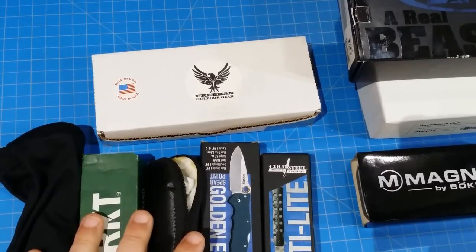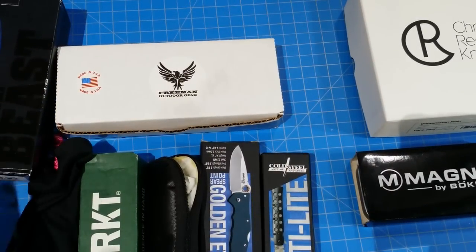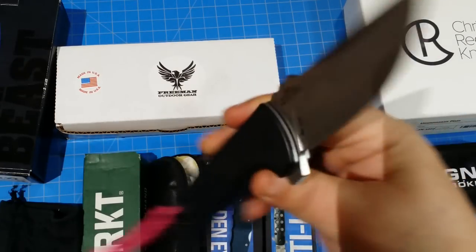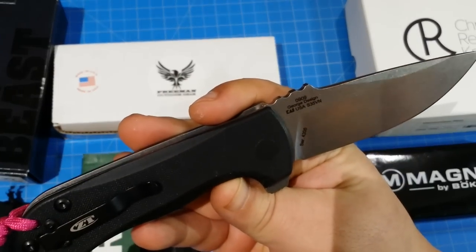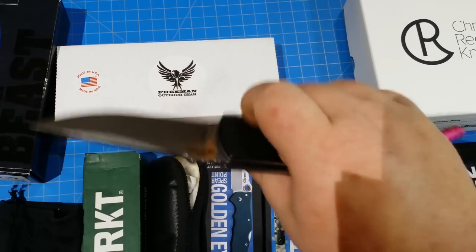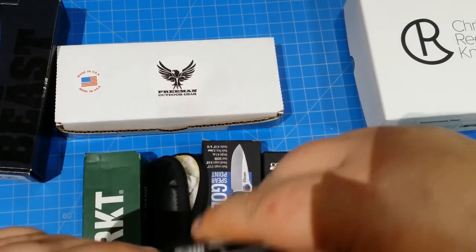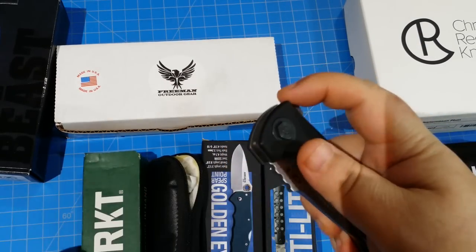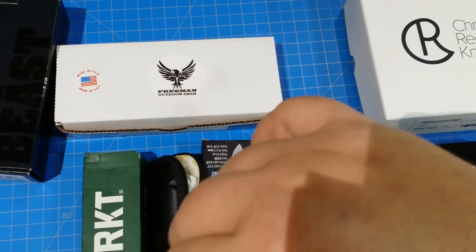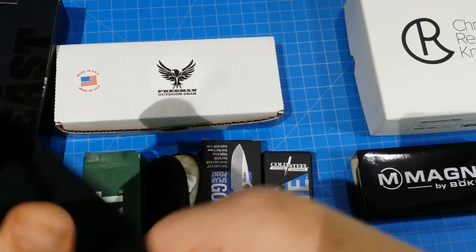Let's get into this and tell you what we got here. Starting over on the left, we have the ZT0909, S35VN — great knife, just a tank flipper. I'm going to give you a good deal on this: $110. This is basically brand new, I haven't used it to cut anything or tested it. So $110 on the 0909 — that's a little bit off retail prices, and that's shipped right to you.